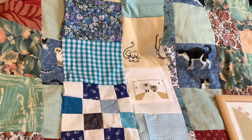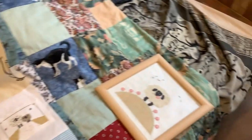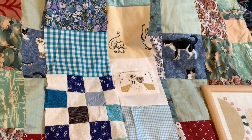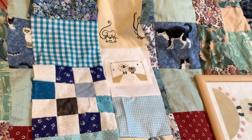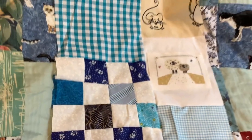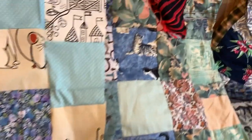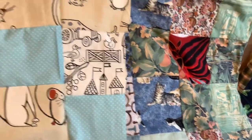Coming down - you remember the little sheep picture, the cross stitch? I got two of them. The smaller one I've put onto a patch, sewn it onto the patch, and that's going to be incorporated into the quilt. You never know what you're going to get in one of my quilts.